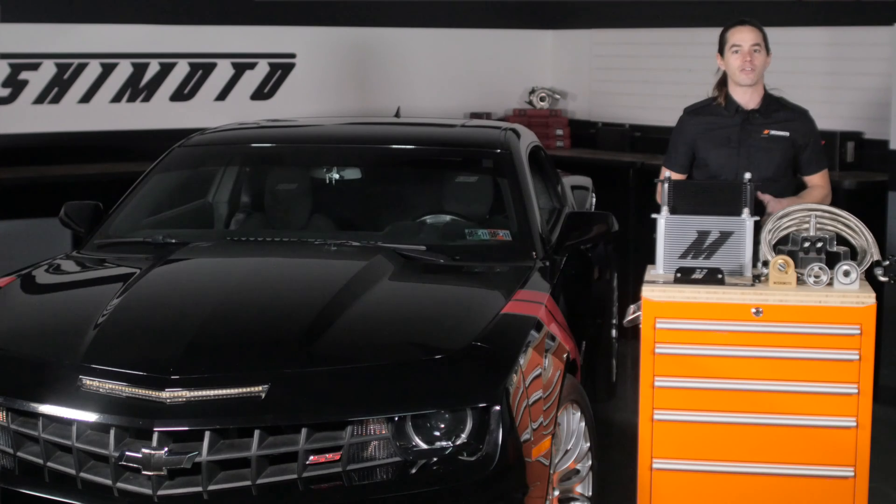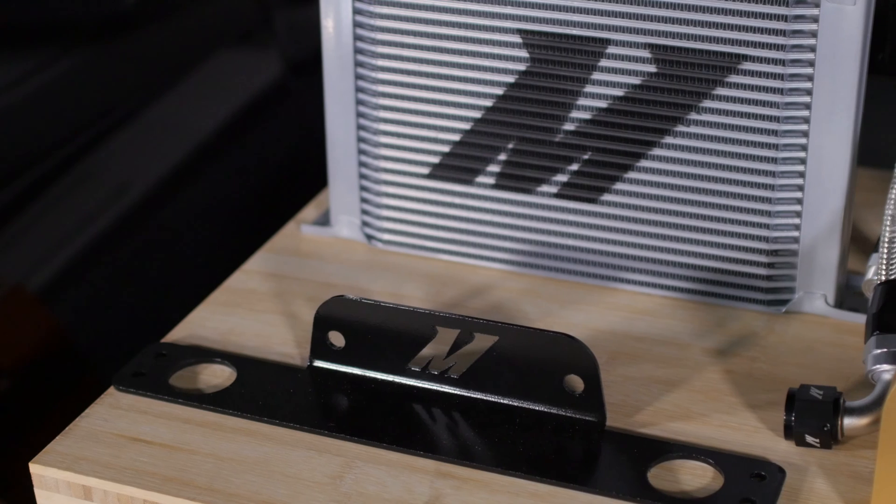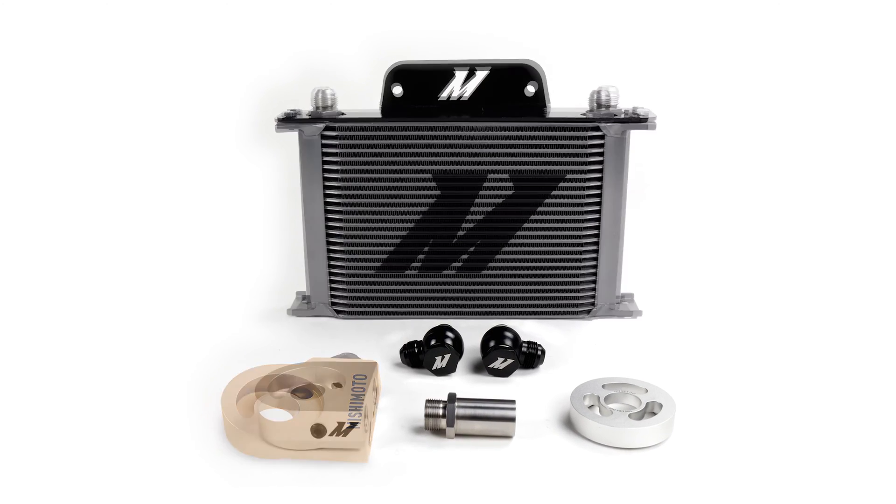The application-specific mounting bracket locates the cooler directly behind the grille, where it receives maximum airflow to optimize cooling performance. The cooler itself is available in either stealth black or sleek silver.